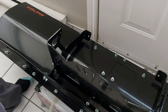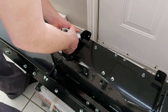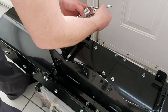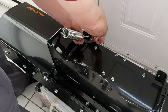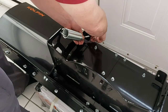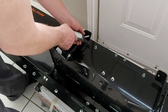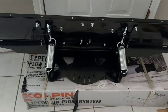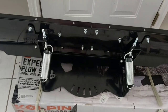The next step is installing your trip springs. The spring is just going to go through, then grab your eyehook, pull it through here, and put your nut on. Tighten the nut down and that's going to put tension on your trip spring. We'll do this one and the other side. We'll tighten these a little bit more once it's installed on the ATV.